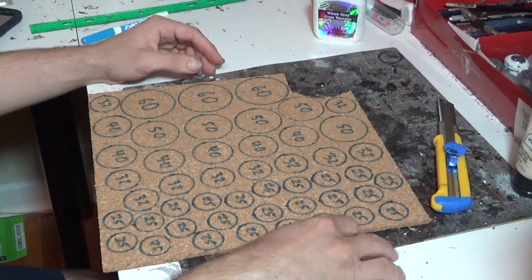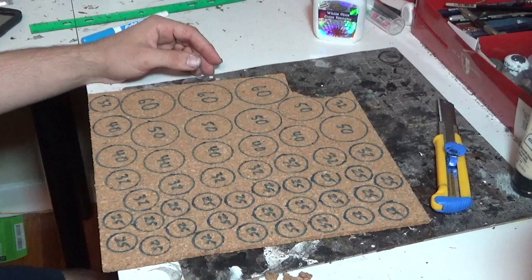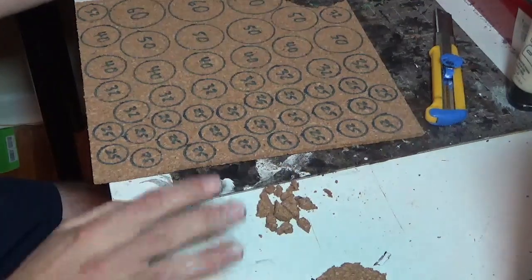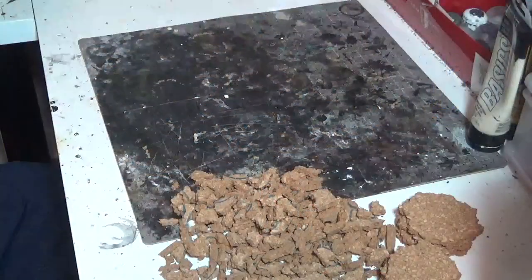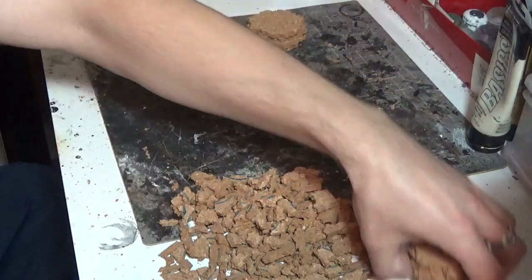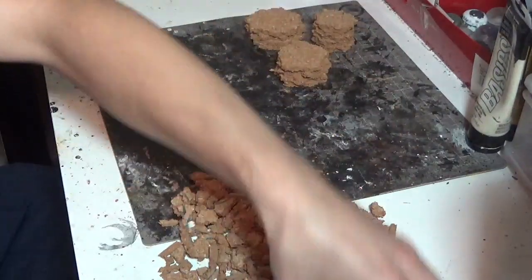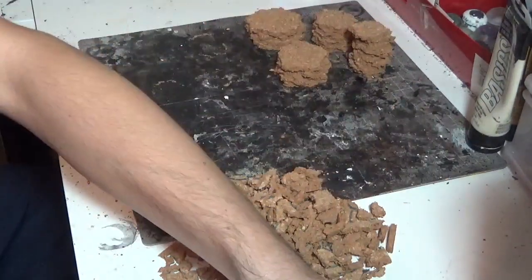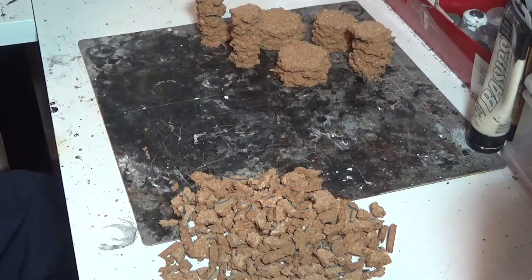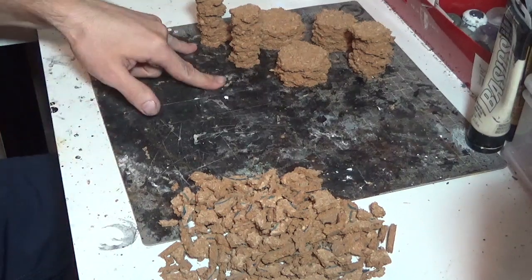I'm going to go through and break them all out. All the pieces I break off I'm going to keep in a pile and use them to make the bases look even more scenic. Now that I've got all my bases broken out, I've got some 60s, some 50s, some 40s, 30s, and lots of 25s. I'm not sure what army I'm going to use these for yet but that's an awful lot from this little sheet - I think I've got 24 of the 25s.